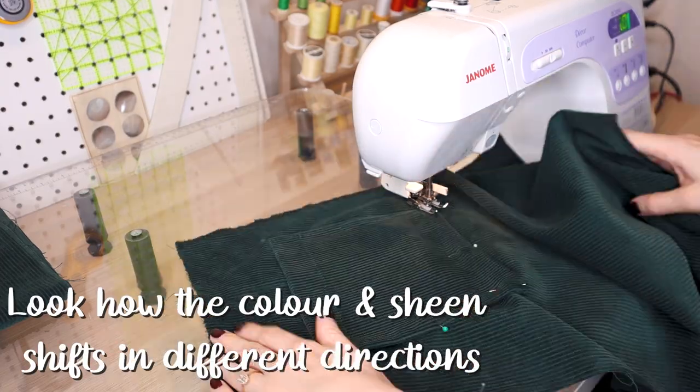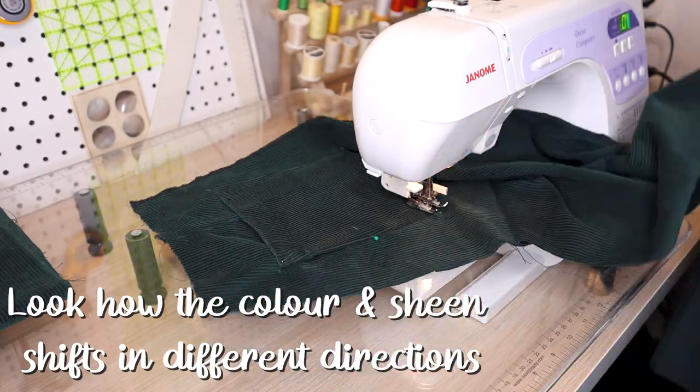Be aware of the nap. Before you start to sew, you need to decide which direction your nap will lay. On both corduroy and velvet, the pile — the fuzzy little bits — has a direction; the fibers aren't standing straight up but lean one way. You need to make sure all your pieces are cut going in the same direction. To figure out which direction the nap goes, just stroke your fabric. One direction will feel rough and the other smooth. It will also look slightly different depending on direction.